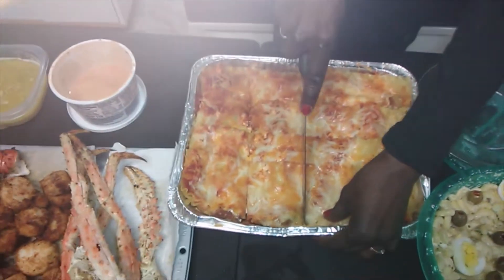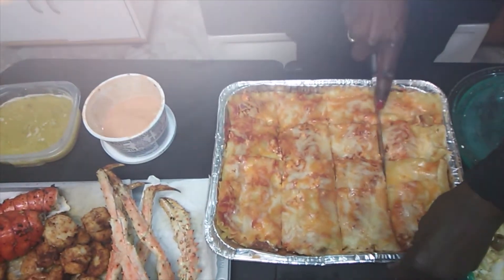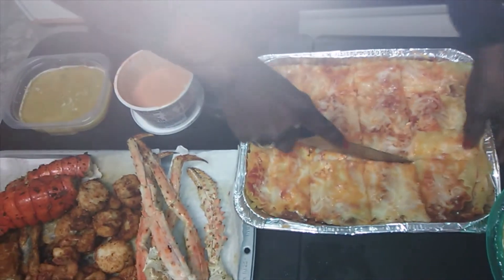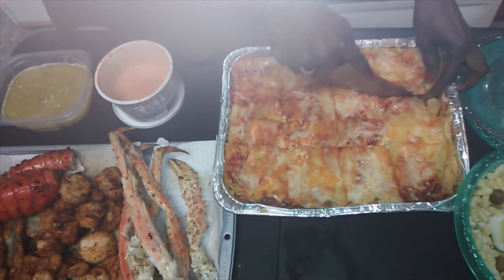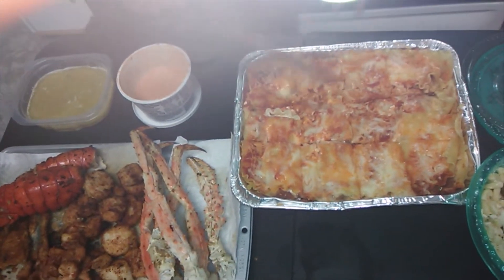I'm going to cut this like this, then cut it one more time so people can just go in and get what they want. We're going to cut it like here, like so — right in here. I know everybody wants a big piece of this.